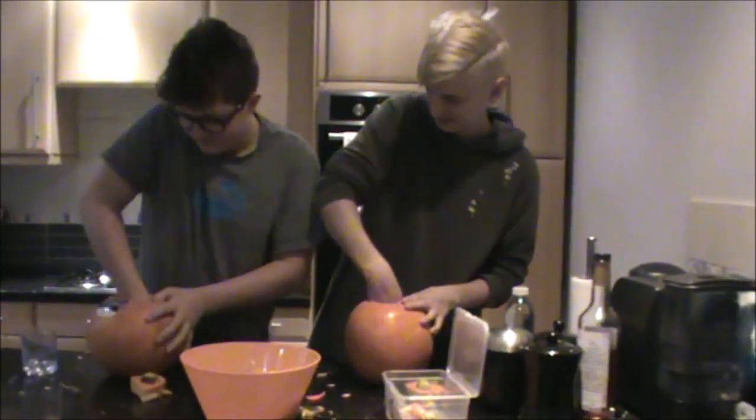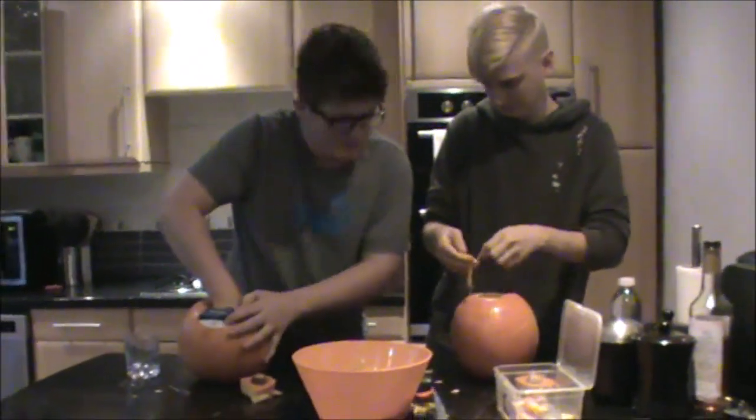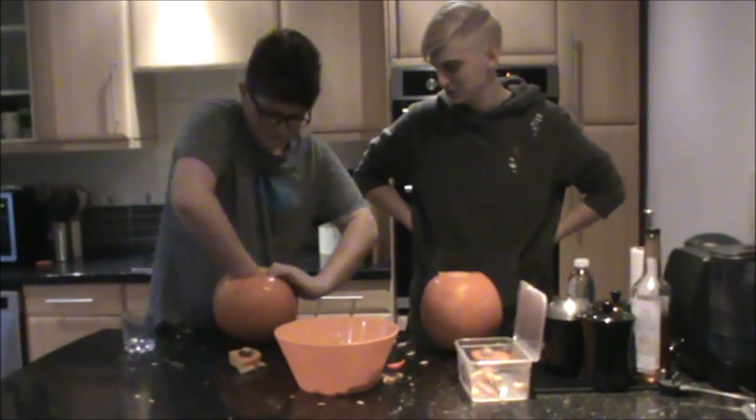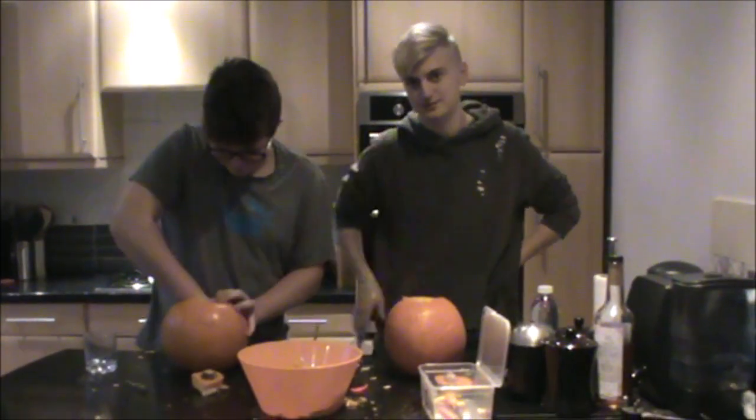I'm actually really trying now. All right, so we're going to cut the video now until Andre manages to finish gutting his pumpkin. See you in a few minutes — or an hour. Stop pouring water!